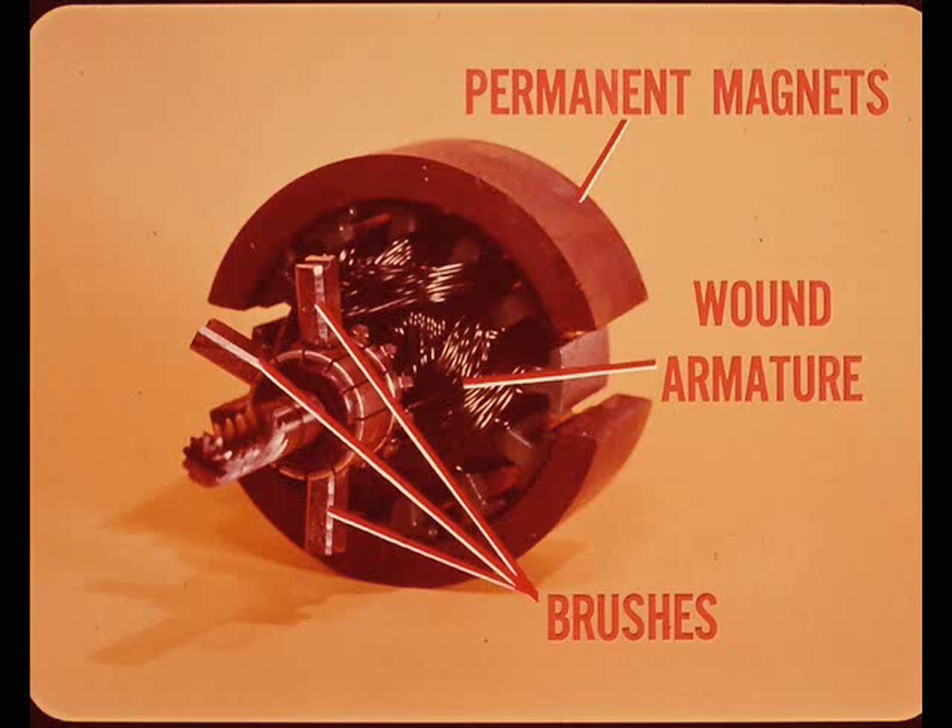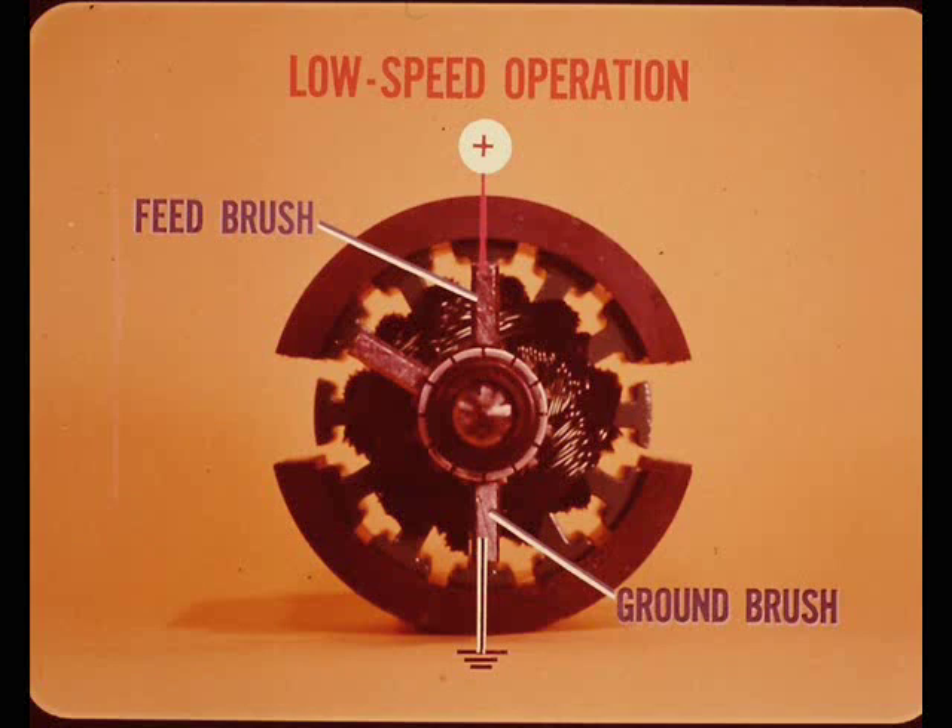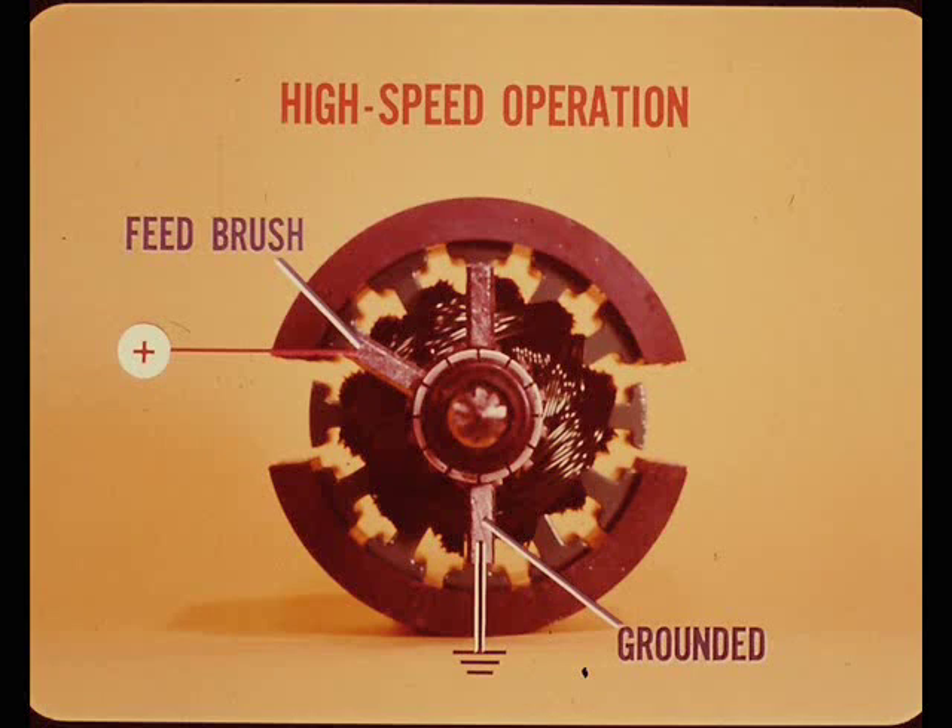For low speed operation, the brush at the top of the picture is the positive or feed brush. The brush on the opposite side of the commutator is the ground brush - this brush is permanently connected to ground in this non-reversing motor. For high speed operation, the third or remaining brush becomes the positive or feed brush. This brush is 60 degrees away from the low speed brush, and the lower brush is grounded.